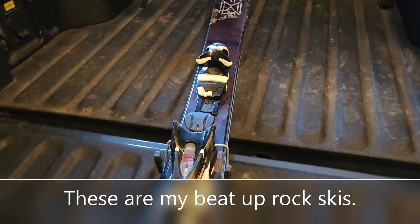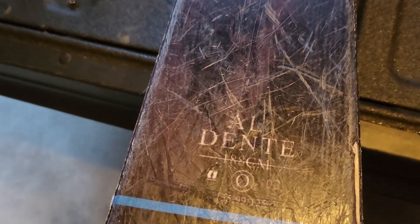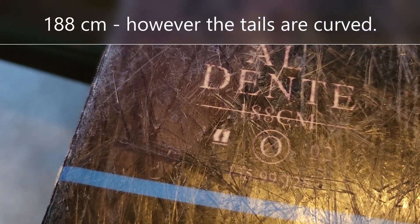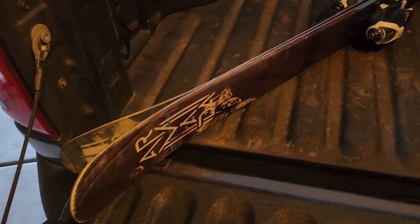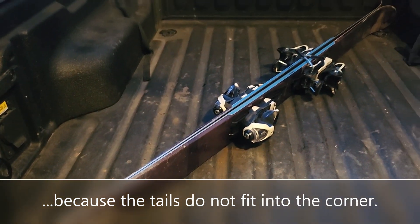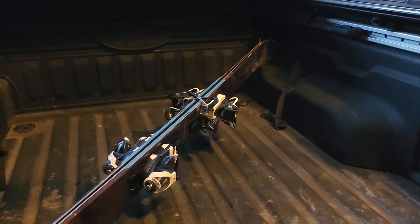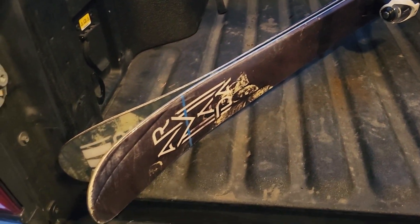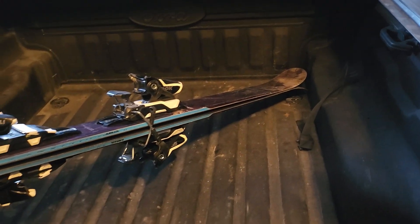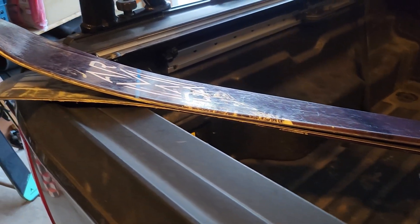Now here are my Armadas — you may have seen these before on other videos. The size is a little hard to see: 188 centimeters. They don't quite fit flat. When the 188 centimeter skis are up on the wheel well it's better, but still not quite. These skis have to hang out a little bit, just like the cross-country skis did.